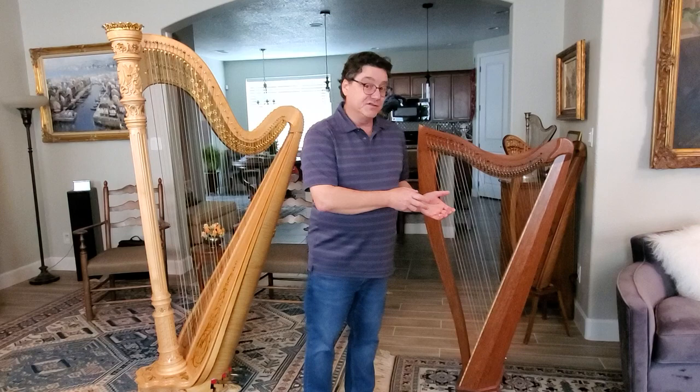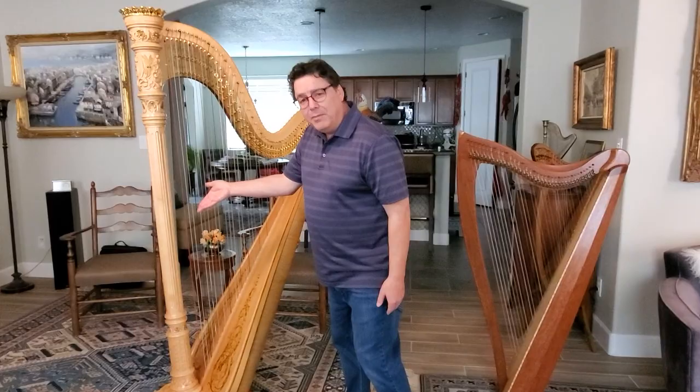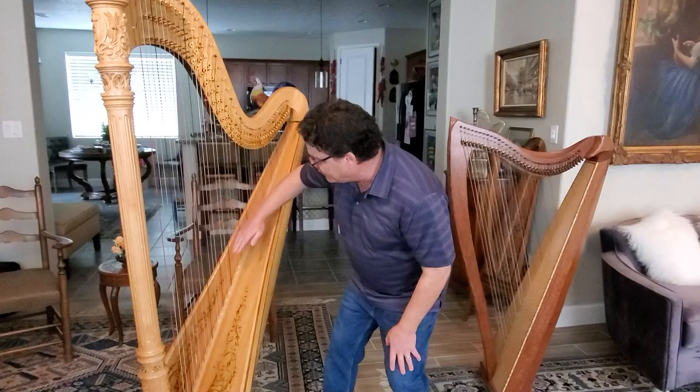Because all of these strings are pulling the soundboard upward. In turn, you'll notice that the soundboards actually belly up — they pull up a little bit. Over time, this keeps coming up, because of all that pressure that's pulling up on it.